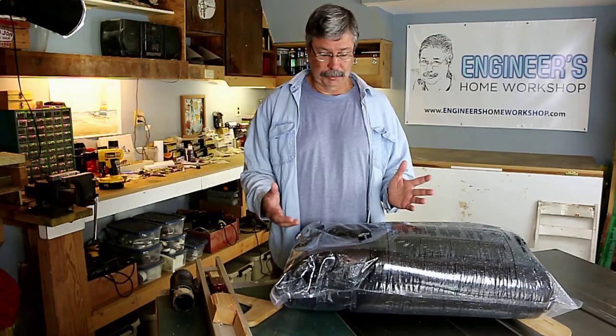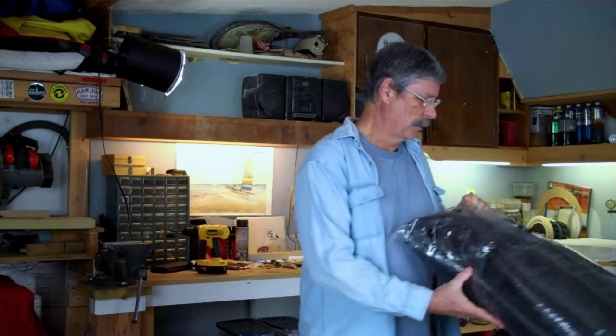What would an engineer do instead of purchasing these bags? I would still use the bags — the bags are fine — but instead, let me show you an alternative approach.